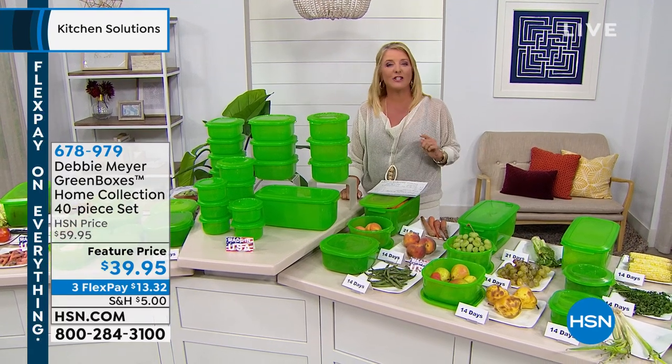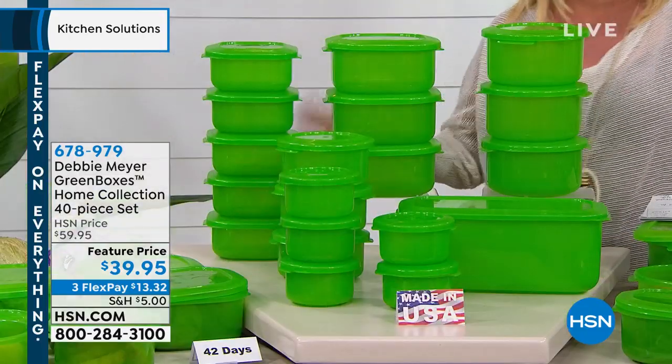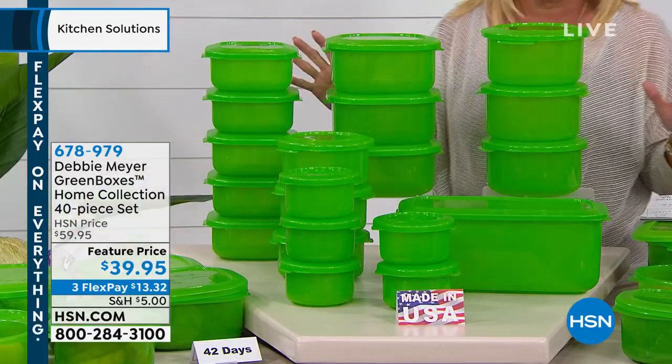Every flavor you could desire — that's just a tip of what's coming up in our two hours together tonight. I want to give you an update on these: they are green boxes, Debbie Meyer green boxes.